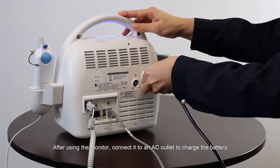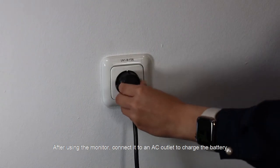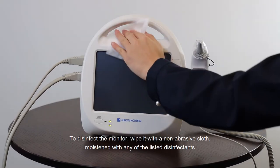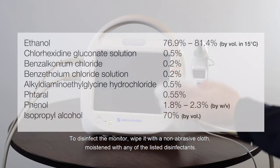After using the monitor, connect it to an AC outlet to charge the battery. To disinfect the monitor, wipe it with a non-abrasive cloth moistened with any of the listed disinfectants.